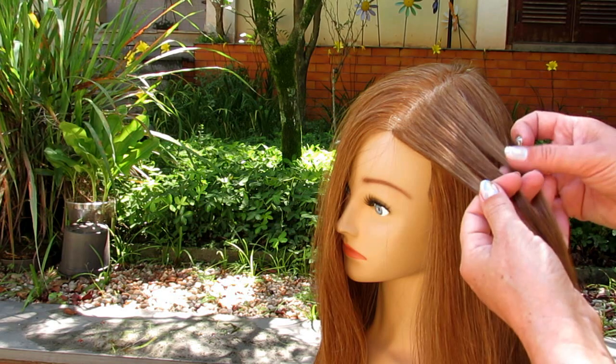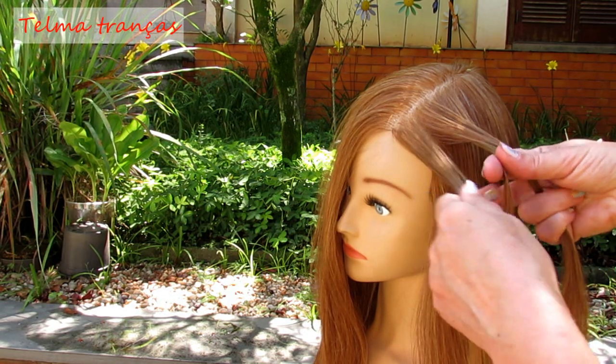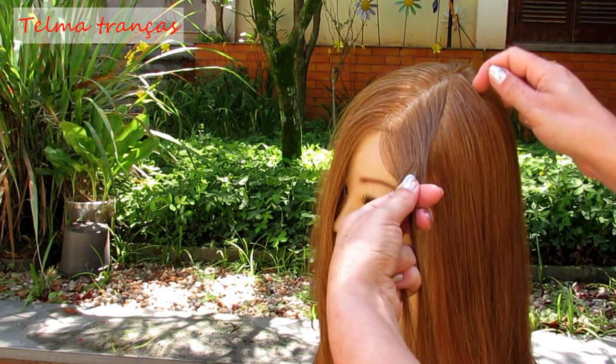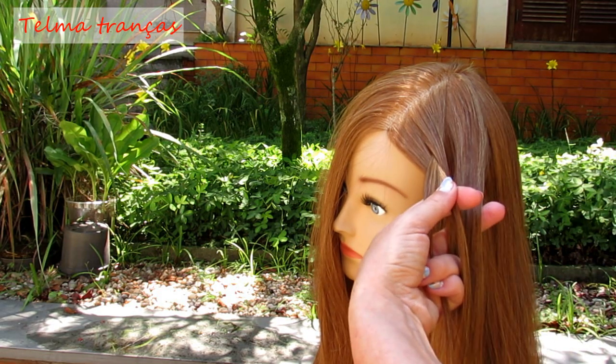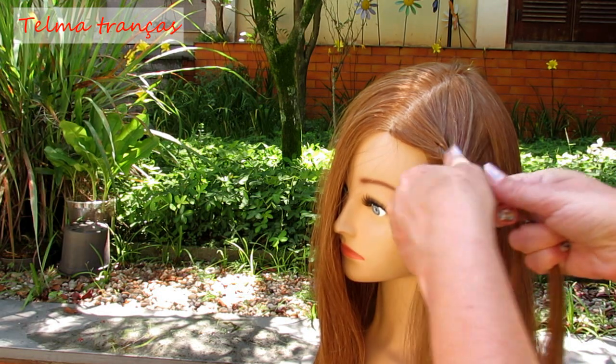Three moves will be an inverted one because we are adding the moves down and we are going to take the moves here to embutir.